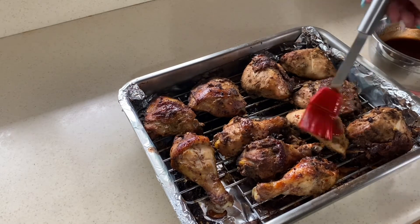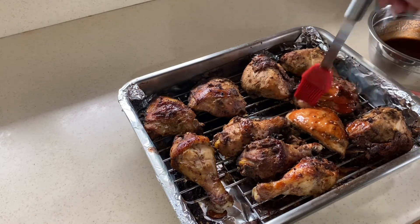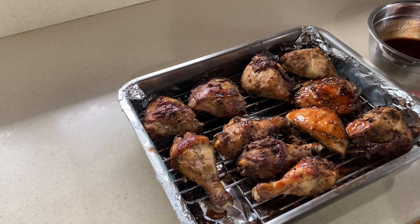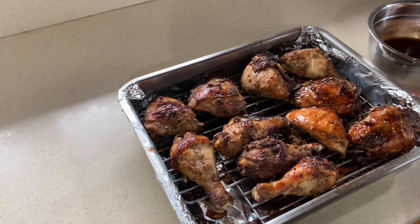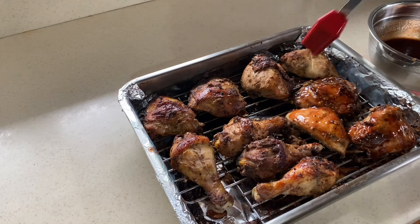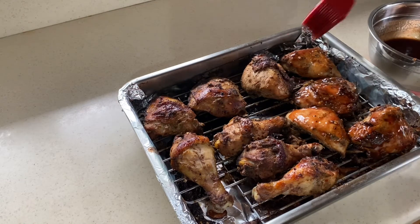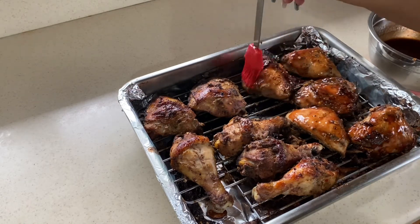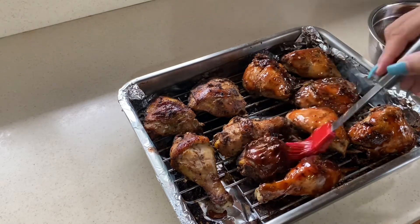We're going to apply our sauce to the chicken and then place it back in the oven for another 15 to 20 minutes. I don't have a broiler setting on my oven, so I just crank up the heat. If you have a broiler, turn it on and let it do what it's supposed to do. After that, your chicken should be pretty much done.